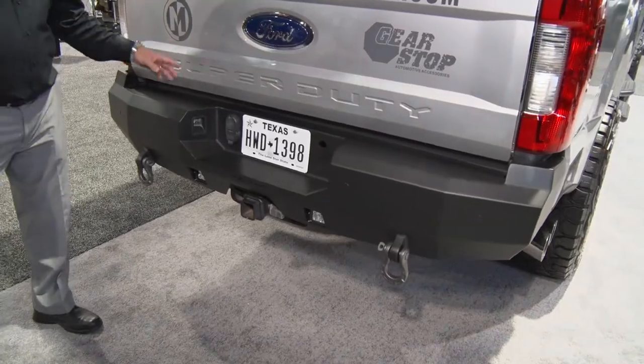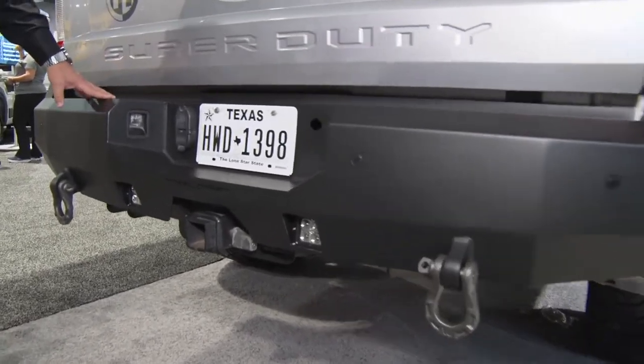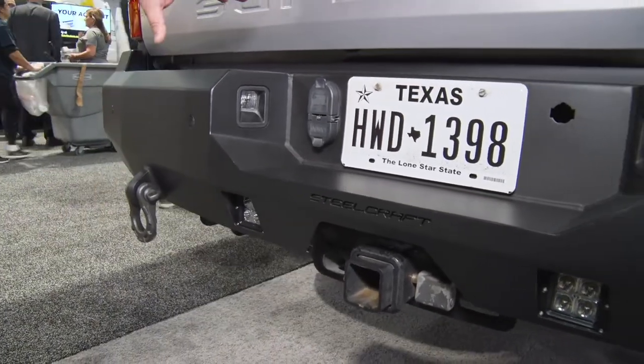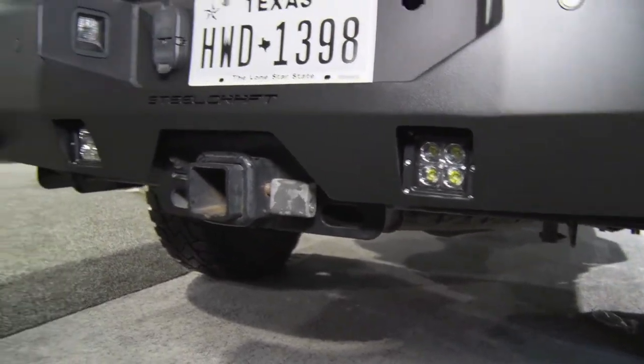Also new for Steelcraft in 2019 is our Fortis rear bumper. Of course it matches the front Fortis bumper. It's six-gauge constructed steel with the matte textured finish. You also have all your trailer plugs retained. It is shackle ready and also 3-inch cube light ready for the reverse lights, and it accommodates any OE hitches.